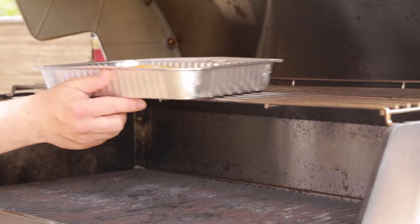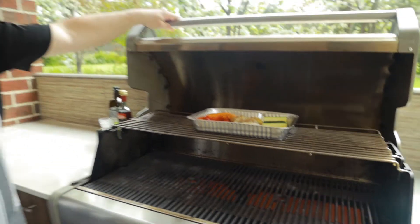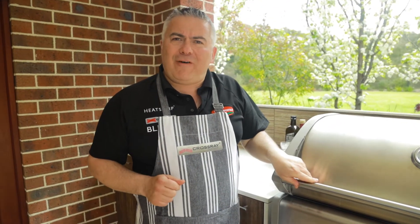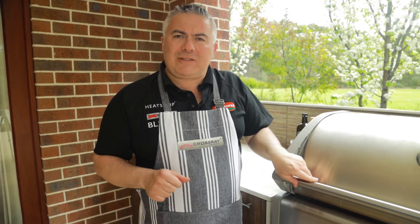We'll place them in, straight like that, straight in the middle of the tray like that on the grill. We'll close it and like I said we'll come back in about five minutes to see how it's going, but this shouldn't take more than 10 minutes.